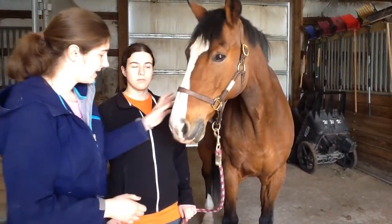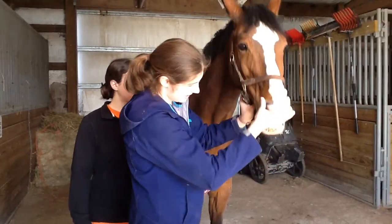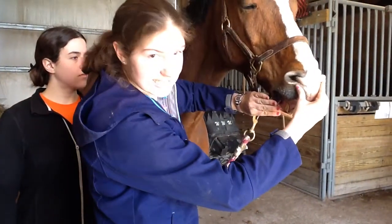I'm going to examine the mucous membranes, lifting his lip and feeling. It's indeed slimy and they're a nice healthy pink color.